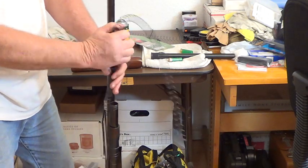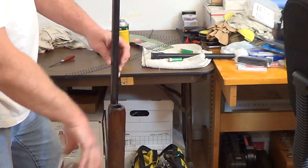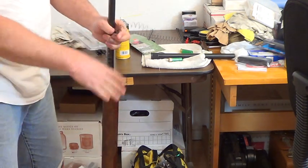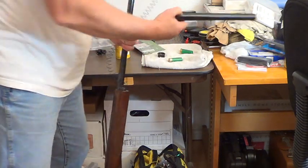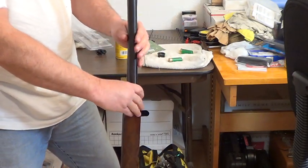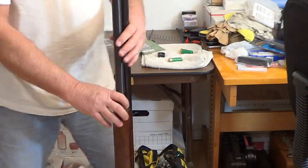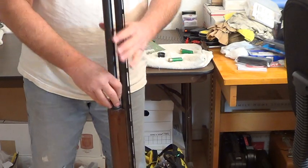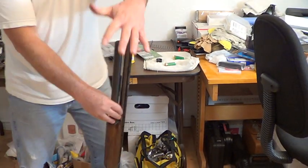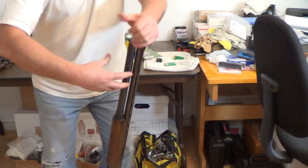Slide the new spring in — but first, let me get the forestock back on there. I don't want to have to take the whole thing apart again. So I'm sliding my new spring in, putting the end cap on, putting the spring on the other side, and now I've got to make that gap equal. I'm going to screw this on — I want to push down on the barrel when screwing this in to get a good tight fit. By pushing down the barrel, I've got an extra half turn.